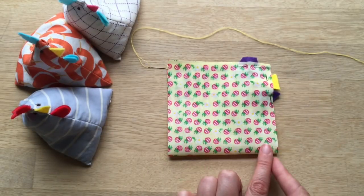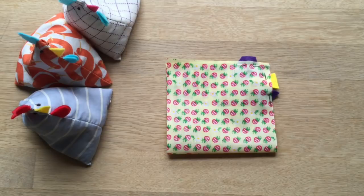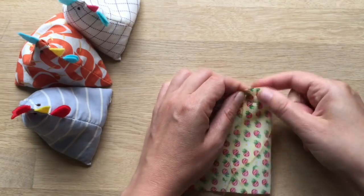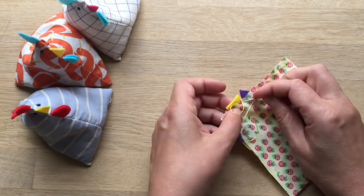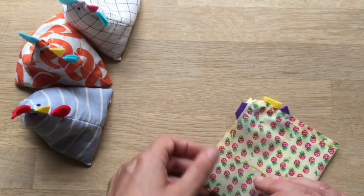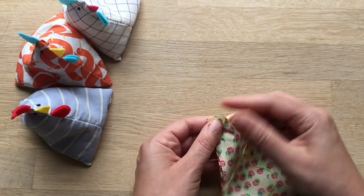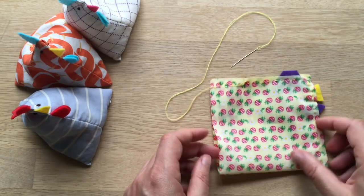Now you're ready to sew. If you're machine sewing, you just go quick up and round. So we're going to sew these two sides first. I'm hand sewing so it might take a little while — I'm going to speed this part of the video up. So I've sewn up and across. I've left my thread on because I will need it again.